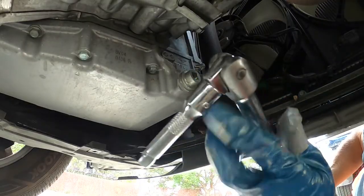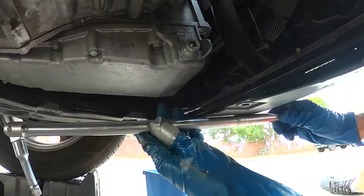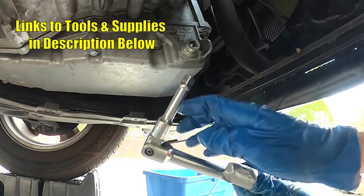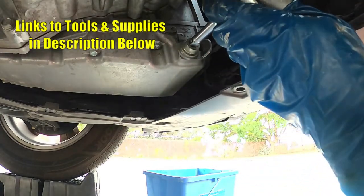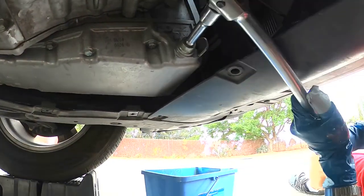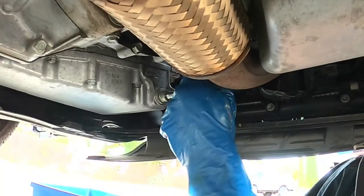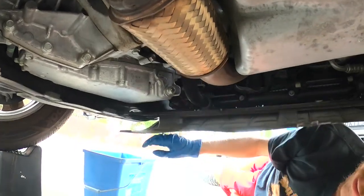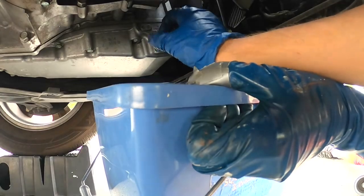This drain bolt uses a 3/8 extension to loosen it. I've got a breaker bar with a 3/8 extension on the end — I'll put links in the description to all the tools I'm using today. These things are pretty tight so you need some leverage. Once you break it loose, go ahead and put your bucket or drain pan underneath, and slowly take the drain plug out.